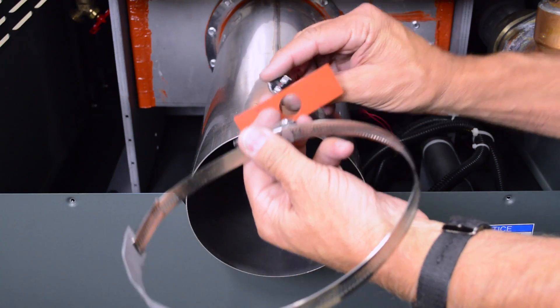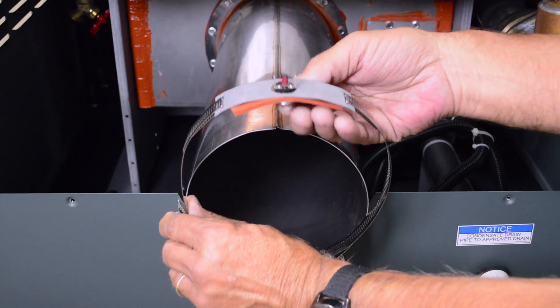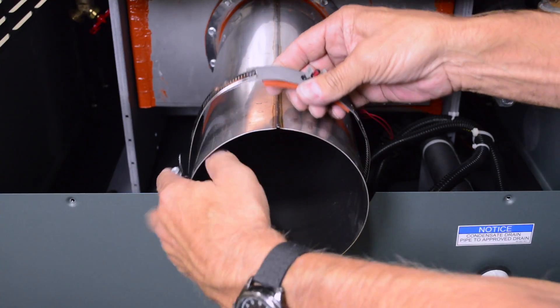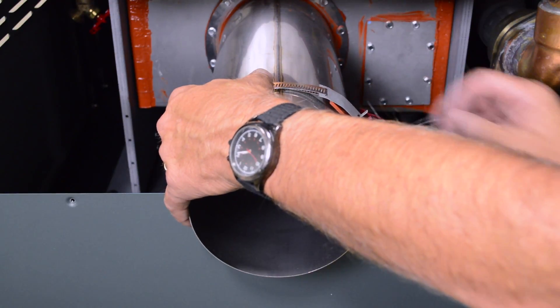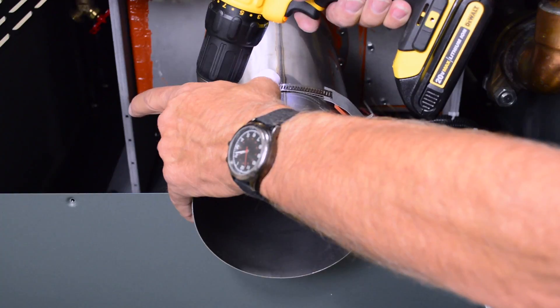Assemble the manual reset vent limit switch by inserting the limit through the opening in the gasket and vent limit strap. Slide the vent limit strap and limit onto the flue exhaust adapter assembly. Using your drill, tighten the strap, then trim as needed.